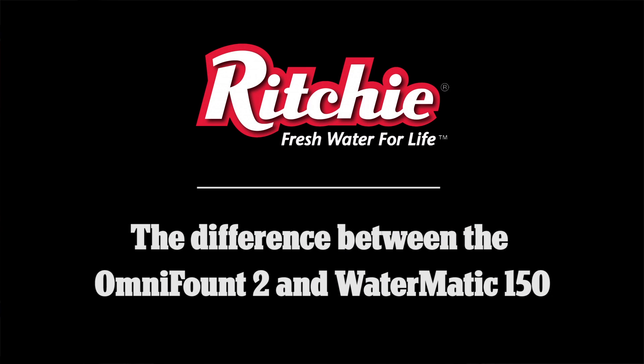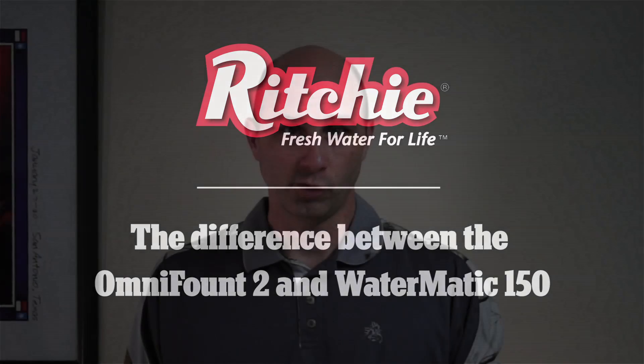Hi, this is Ed with Ritchie Industries. Today we're going to do a comparison video for you. Some of the questions we get asked from our customers is which unit would be better for me — one of the Omni series or maybe one of the Watermatic series? So today we're going to do a comparison of the Omni II and the Watermatic 150. Hope you enjoy it.